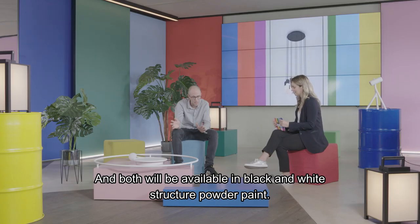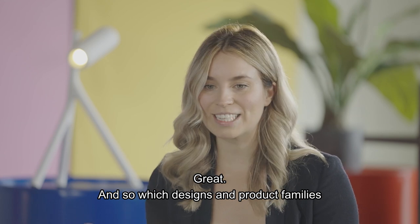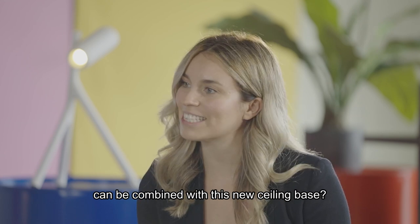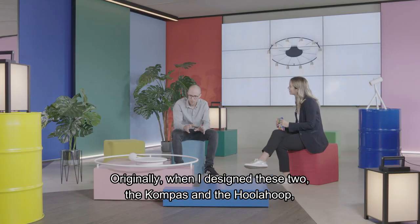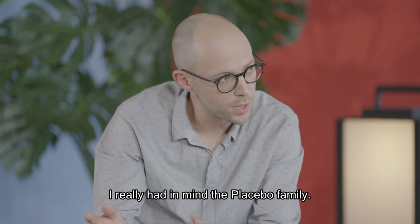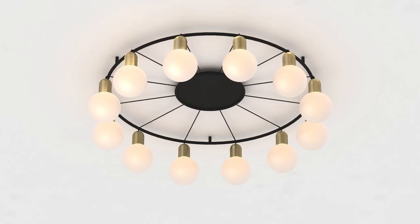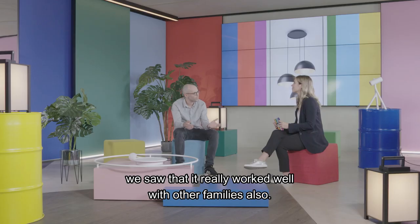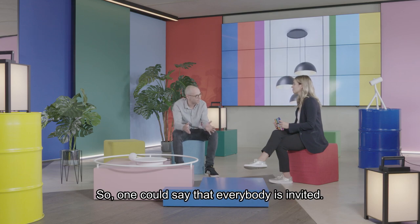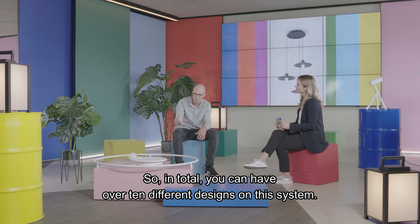Both will be available in black and white structure powder paint. And which designs and product families can be combined with this new ceiling base? Originally, when I designed the Compass and the Hula Hoop, I really had in mind the Placebo family. But while working on it and experimenting, we saw that it worked well with other families also — one could say that everybody is invited. In total, you can have over 10 different designs on this system.